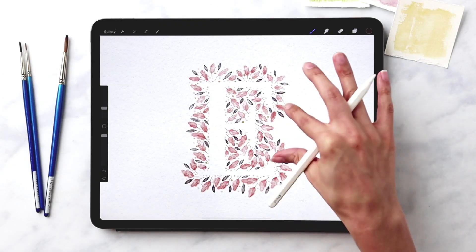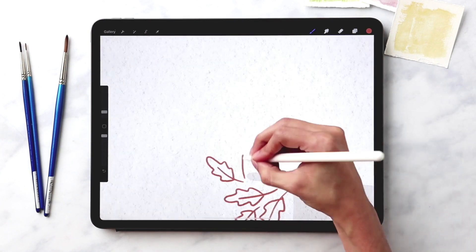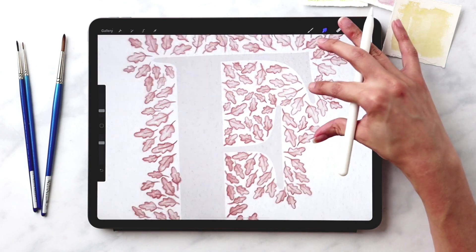We finish things up in project number eight by creating a letter surrounded by leafy elements. You'll practice a technique for blending colors with a sketch on top of the blends, and use something common in modern watercolor illustrations.